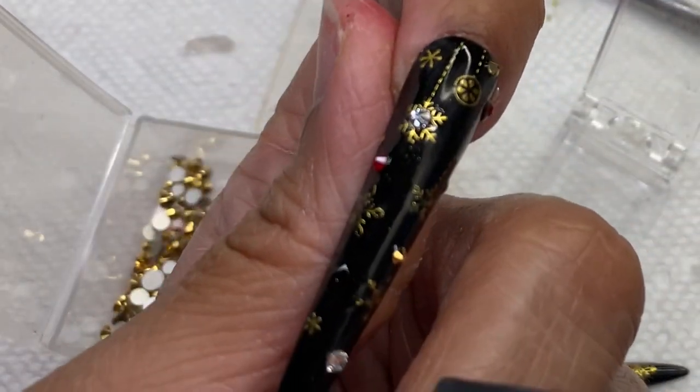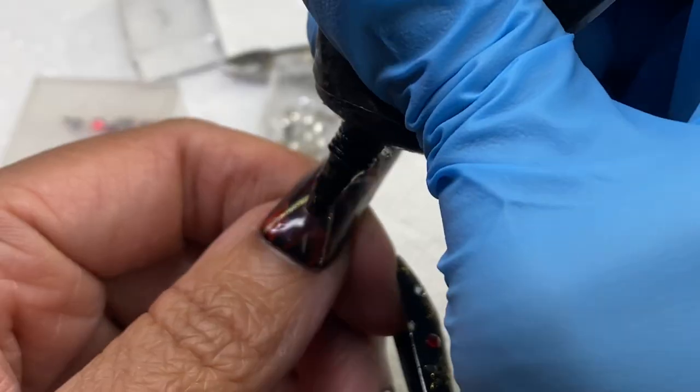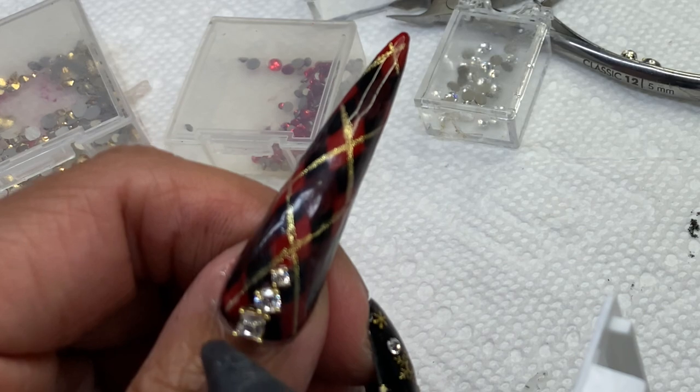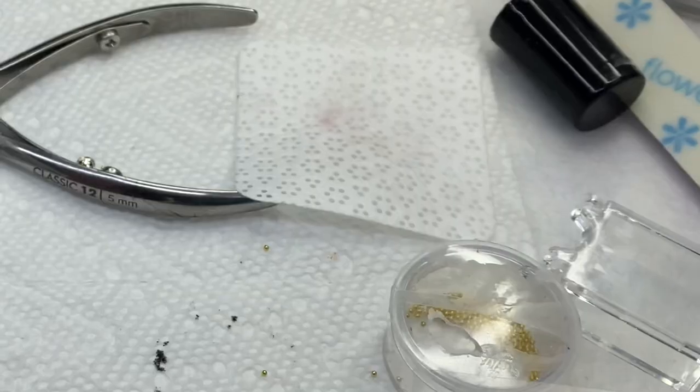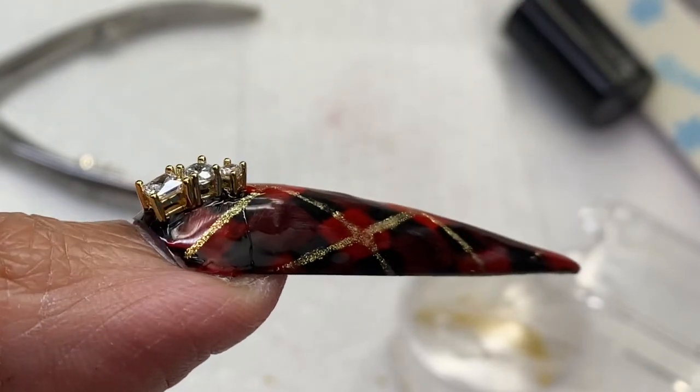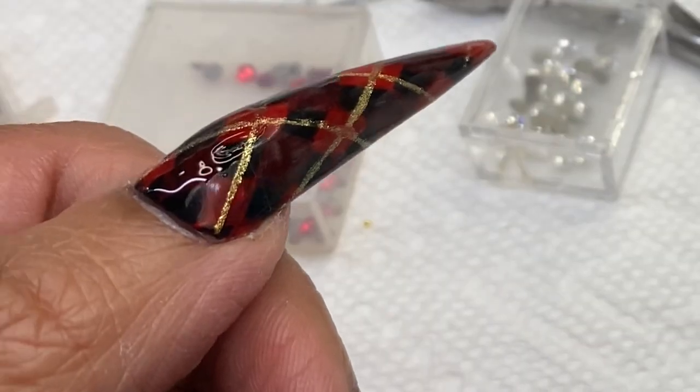At the beginning of the video I mentioned what I would charge for these nails in real life - $224, and that is before pandemic pricing. I charge extra for matte, especially matte with stones, because it includes an extra step to ensure they last and wear well.